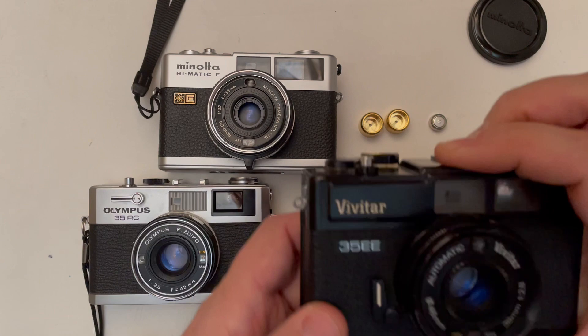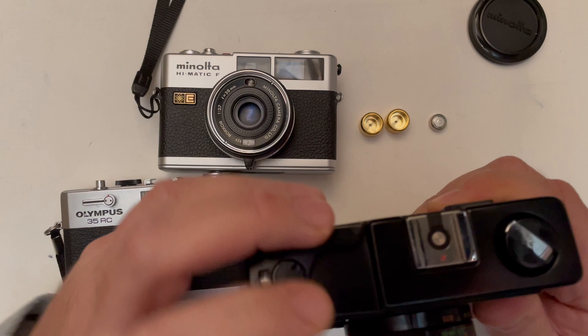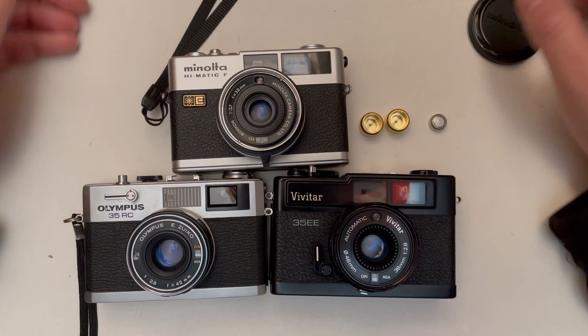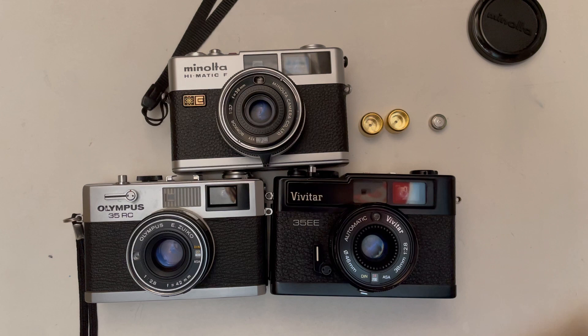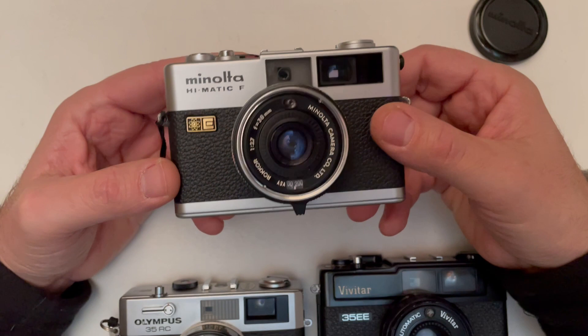The Vivitar 35EV has no manual control either, but at least in the viewfinder you can see which f-stop and shutter speed the camera chooses for you. Here in the Minolta you see nothing. The question is: why did I buy this Minolta Himatic F when I already have an Olympus, Vivitar, Leicas, and Nikons? It's emotional — in 2005 my first rangefinder camera was the Himatic F, and I went to Istanbul and made some really great photos that got me into black and white photography.